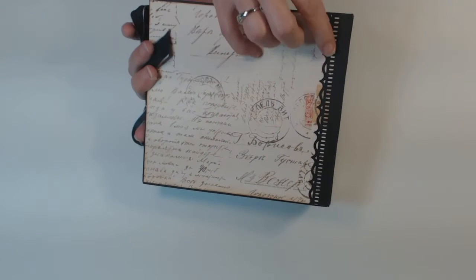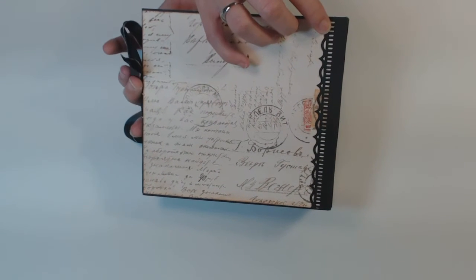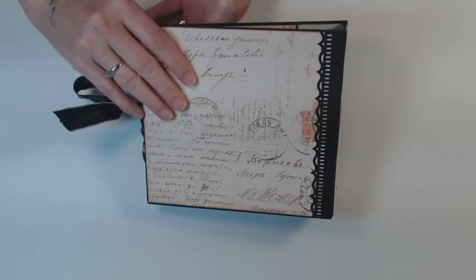And in the back also, Martha Stewart punch, and more paper from the collection.